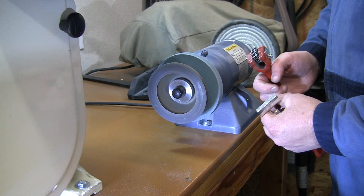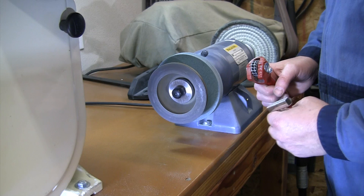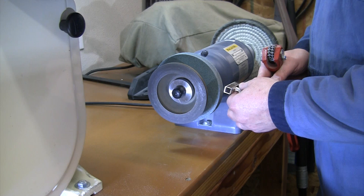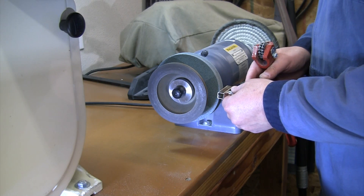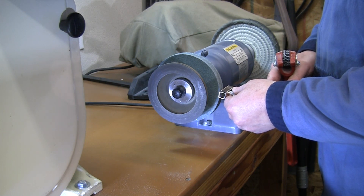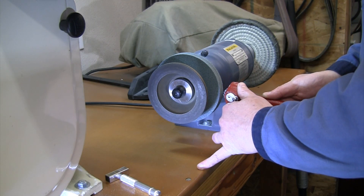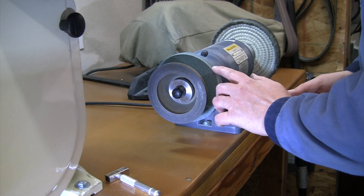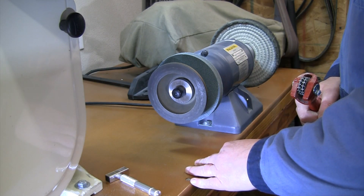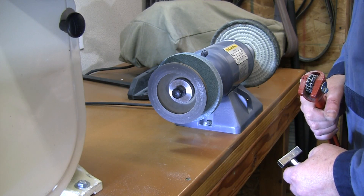That also helps get it running true if it's running a little bit out of true. I find that if I use the star dresser afterwards, that tends to open up the wheel a little more and make it a little bit sharper for cutting — make it cut my brazed tools a little bit better. So I'm going to start with the diamond dresser to flatten off that dent, get it nice and squared up and true, then come back and touch it with the star dresser to make sure the wheel is nice and opened up and sharp. Let me start the grinder up, we'll make a little dust fly, and we'll get this dressed and true.